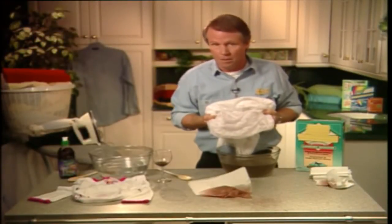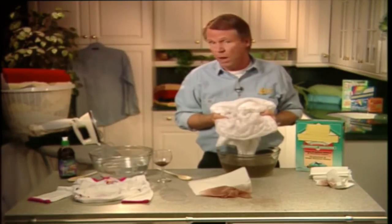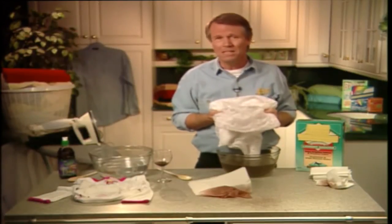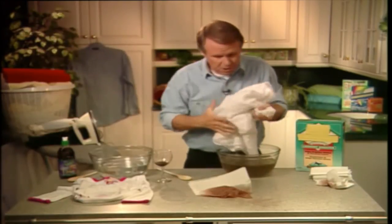By the way, this works on old as well as new wine stains. Of course, with older stains you may have to soak it in the borax solution for a bit longer. But isn't that an amazing product? I just love it.